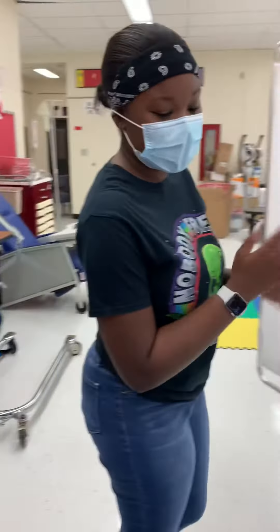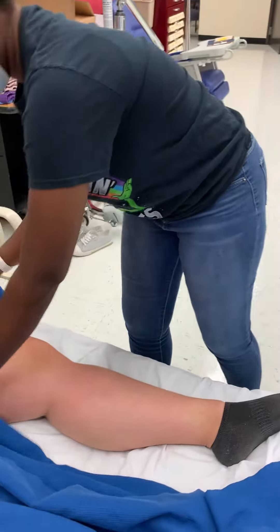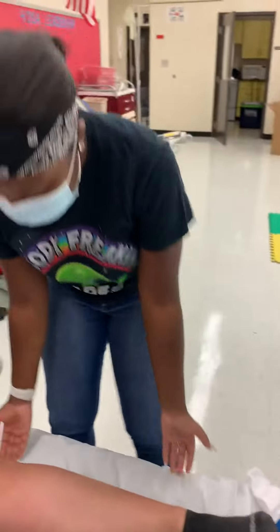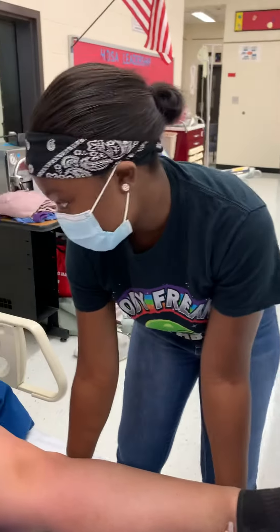We're going to start by washing my hands, and then we're going to expose her leg. We're going to start by holding at the ankle and at the knee, and we're going to bend. Tell me if you're feeling any pain at any time.